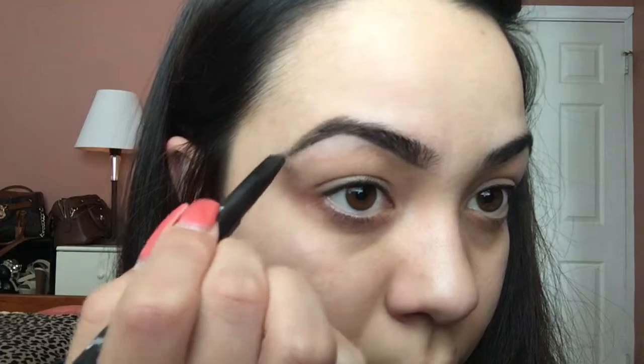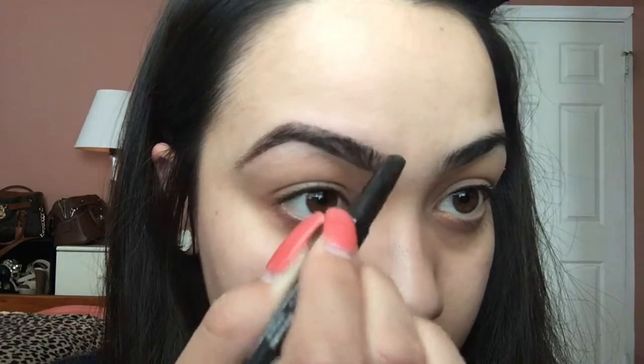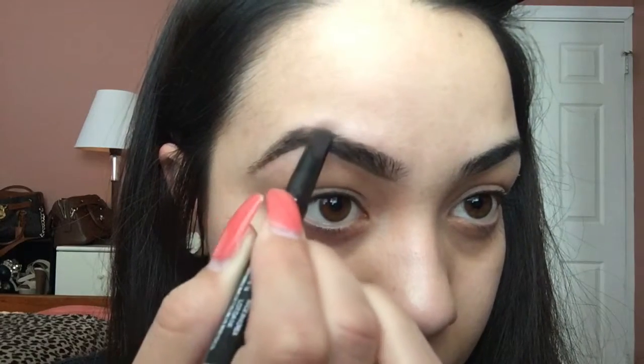Now I make a mark at the point of my eyebrow and just take my pencil straight down to where my eyebrow begins. Once that's done, I just fill in the spots where I have less hair.